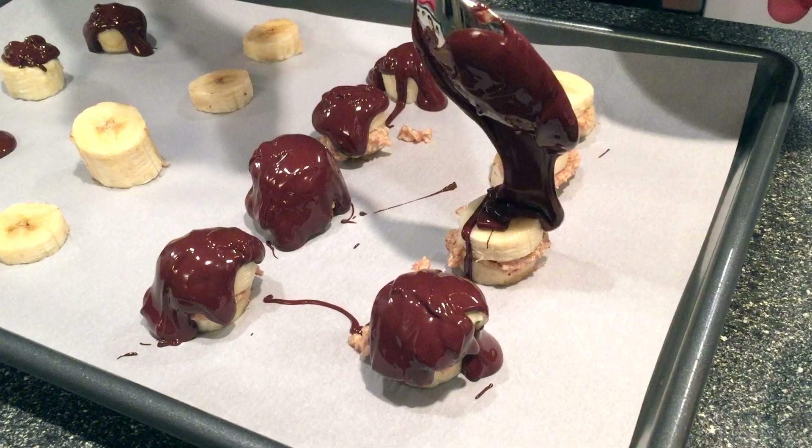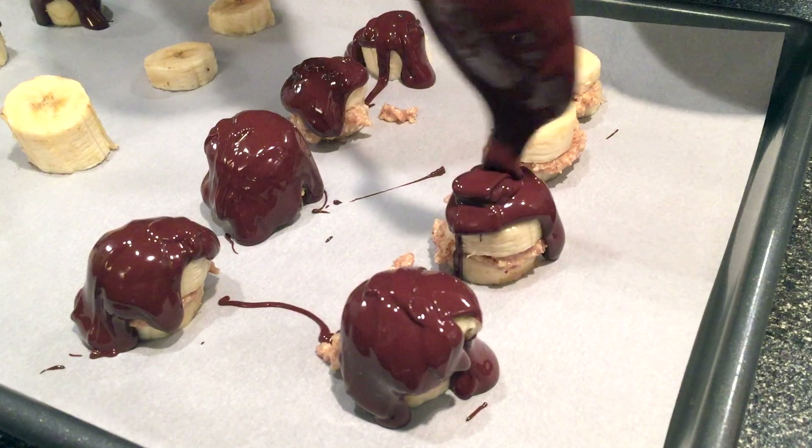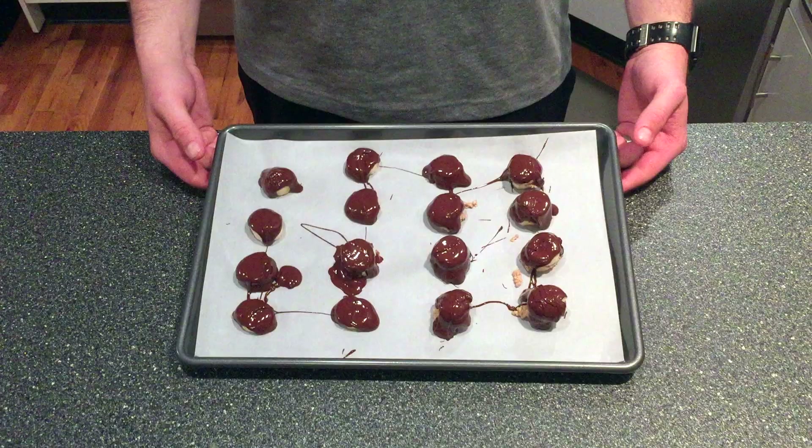Then we're going to drizzle the melted chocolate over the banana slices using a spoon. We're going to throw this in the freezer, and once the chocolate hardens up, we're going to have ourselves a refreshing treat.